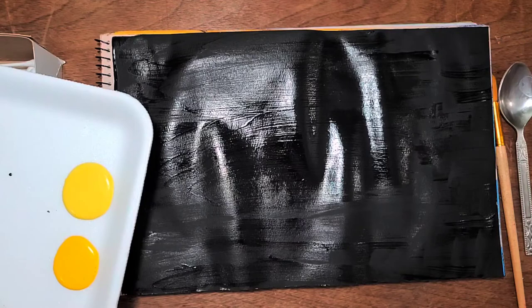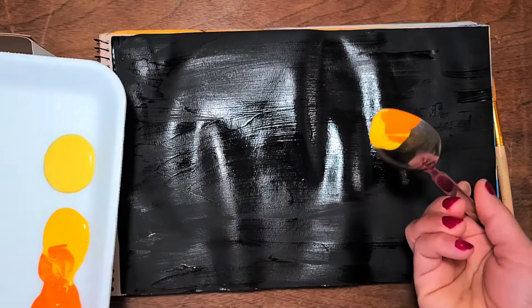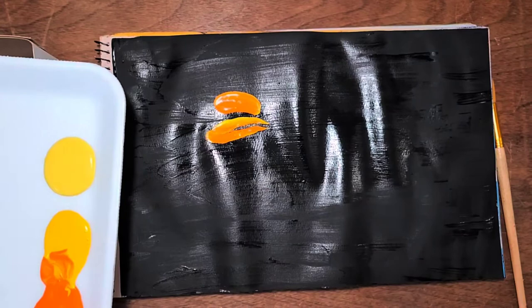Now I'm going to use the backside of my spoon — I'll dip it in the color, one side orange and one side yellow. Now I'm going to apply the petals of the flower, moving my spoon in a little bit of a bendy, curvy way. There was black color on my spoon, so I just wiped it out.